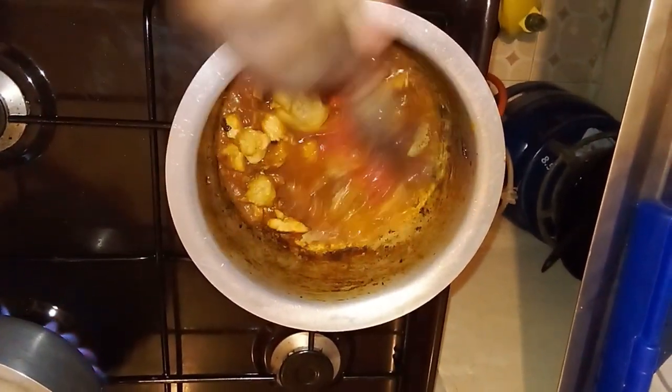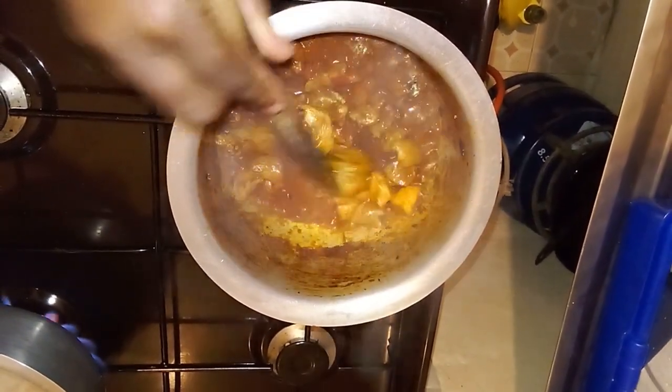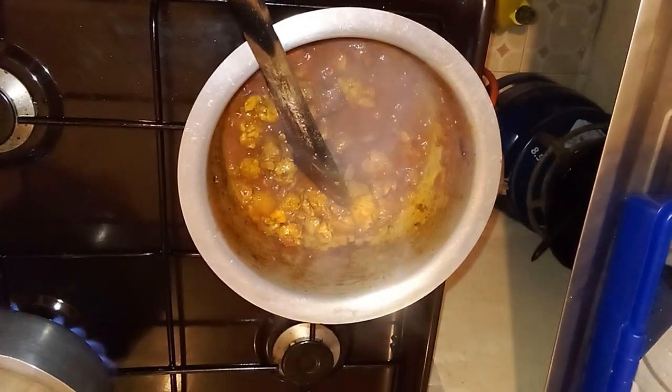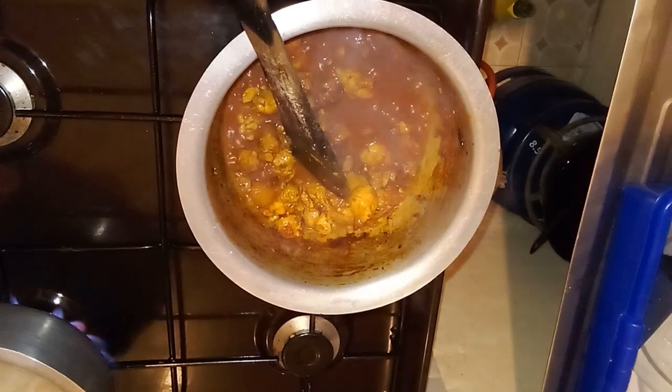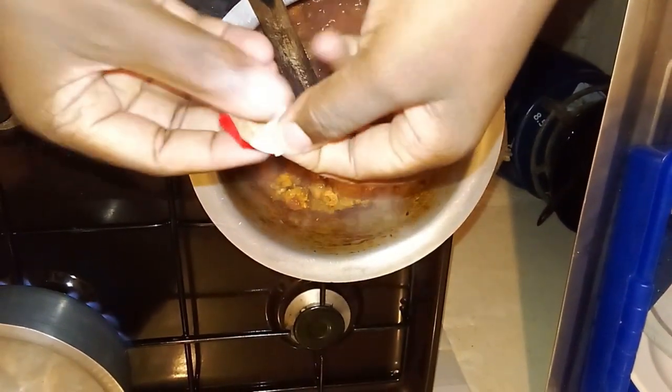After a nice boil, we can finally add our cubes of Royco just to double the flavor. The cubes are optional since with or without them it is already delicious. But adding this touch takes your food to a whole new level of greatness — try it out and judge.